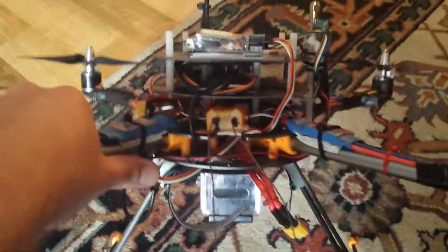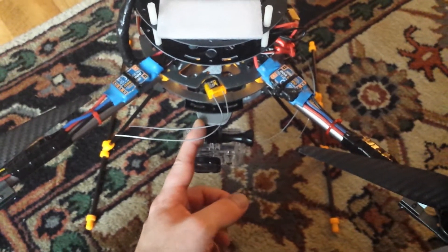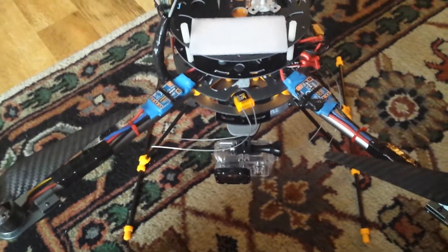I just wanted to give you a little view of what I'm doing. I've got it as organized as I can — I've just got so many different things on here. I'm going to have even more when I eventually go to the HD3 Zenmuse gimbal, which the NAZA can control as well.